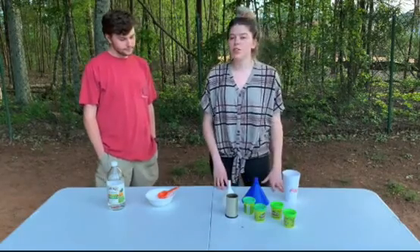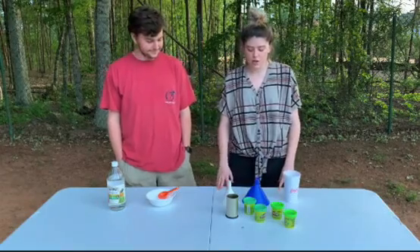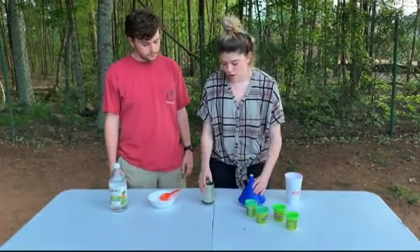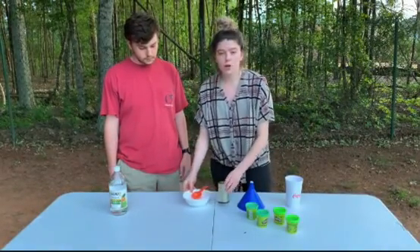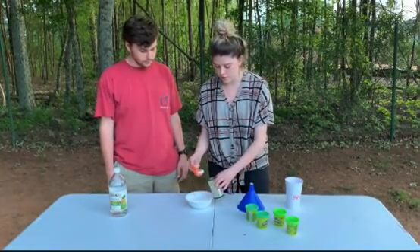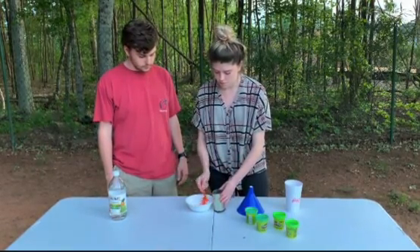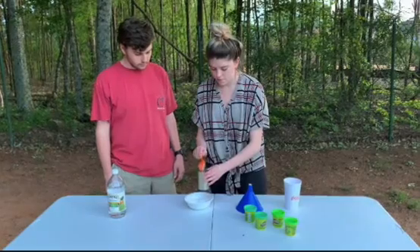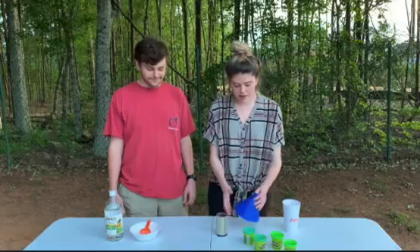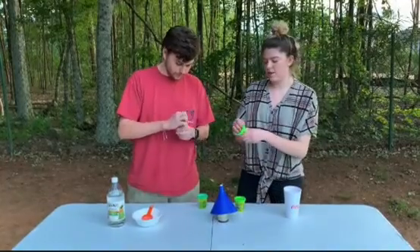Before I start, I want to introduce George. He's going to be my assistant today and help build the volcano and see how it works. To start off, we need to go ahead and stack our funnels. First we want to use a couple of spoonfuls of baking soda to put down in the bottom of our cup. Now that I have my baking soda in my cup, I'm going to go ahead and stack my funnels on top, and George and I are going to cover it with play-doh to decorate it some.